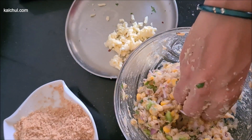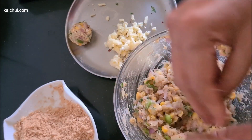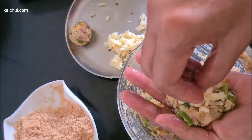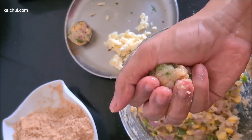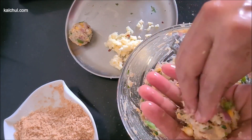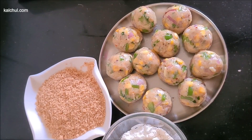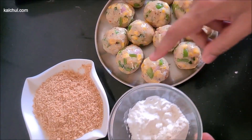I'll put some cheese in it and fill it with it. We made a little paste in the hand and made a small tin. Then we made a little piece of cheese. We made all the balls first. We have made this ball with maida and cornflour.